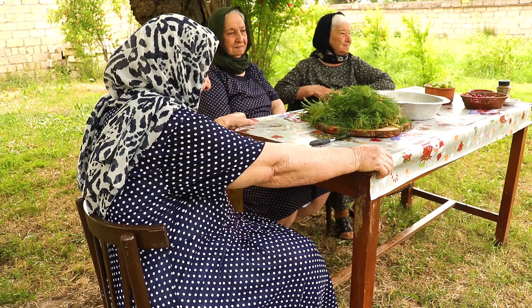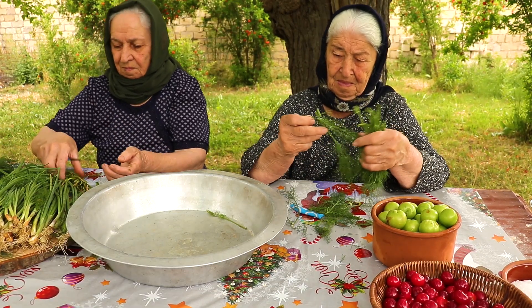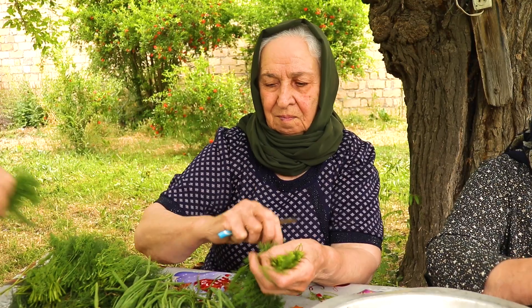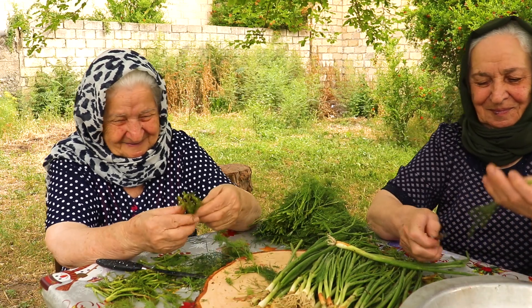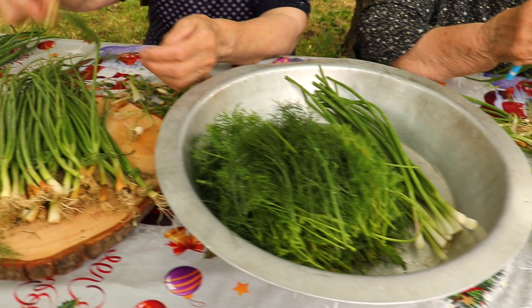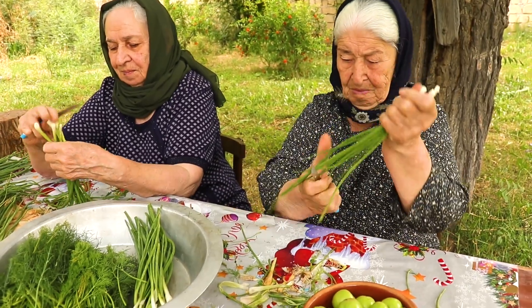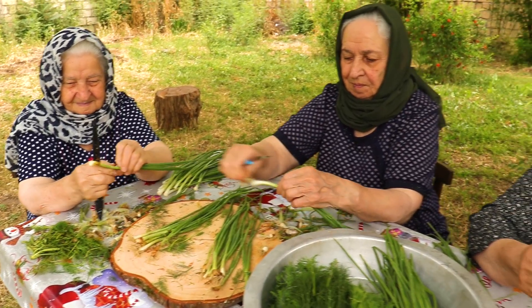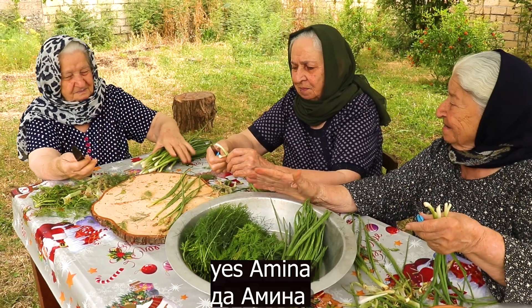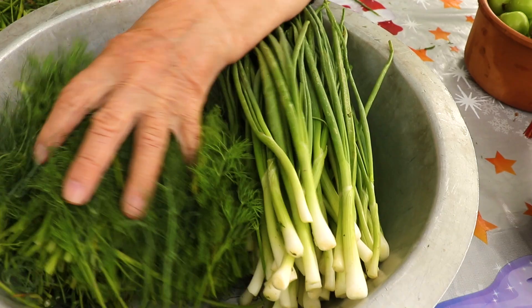I'm going to put it here and melt the chicken around here. It's good. This is good. Yeah, good.